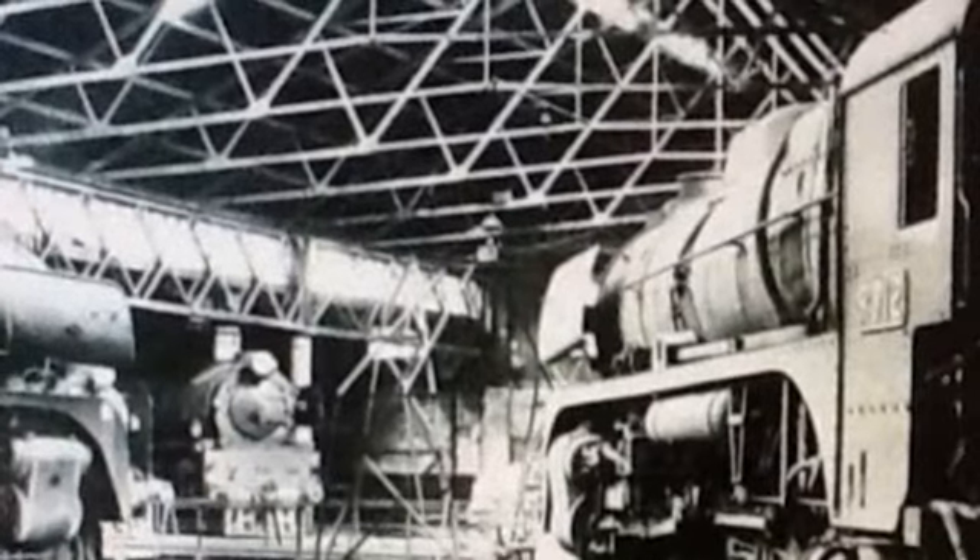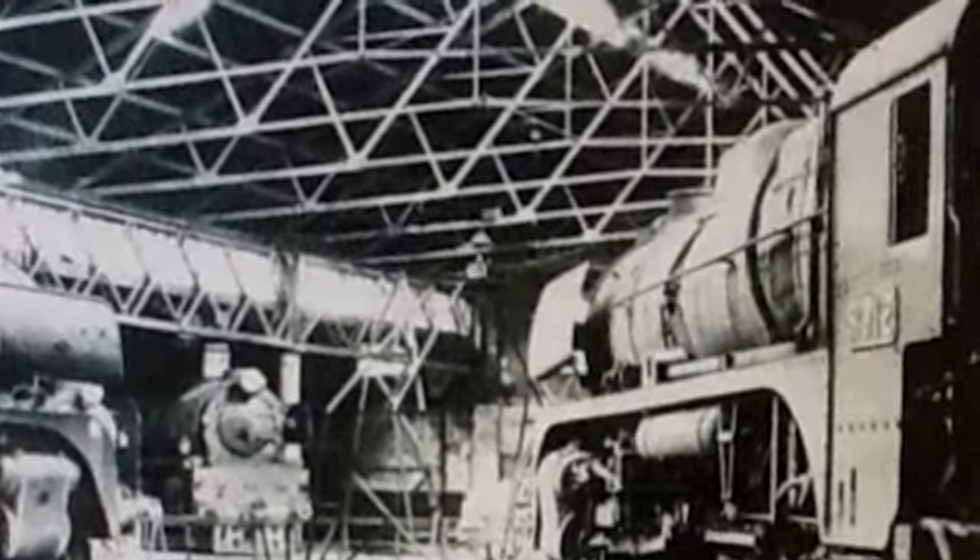They didn't have any oxyacetylene, they didn't have any electric welding. The only way they could join two pieces of steel together was to drill holes in them and rivet them together. That's why the Sydney Bridge was totally riveted — they hadn't got around to welding them.